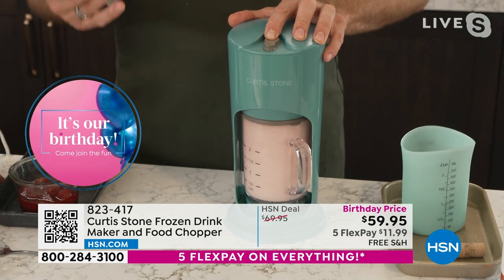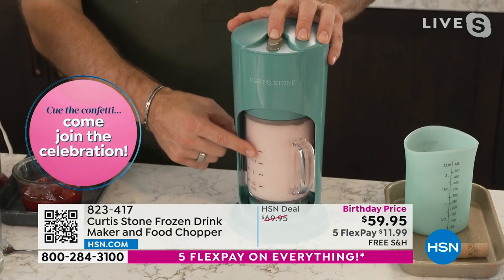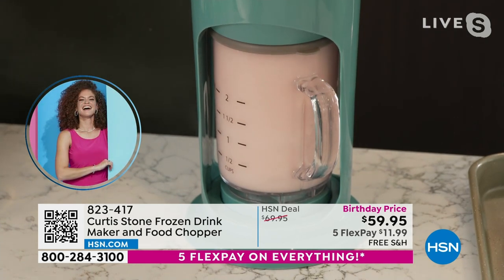That pulsing just allows the ice to settle back in. Then you hold it down maybe 10 to 15 seconds — you can stop it and start it if you want. What's going to happen is you're going to turn that rosé and ice combination into a perfect slushie.